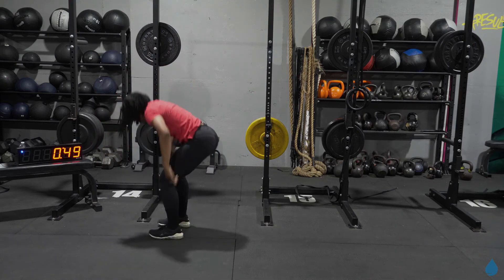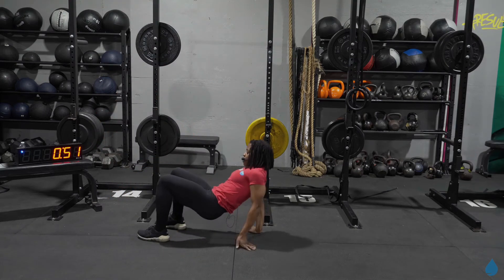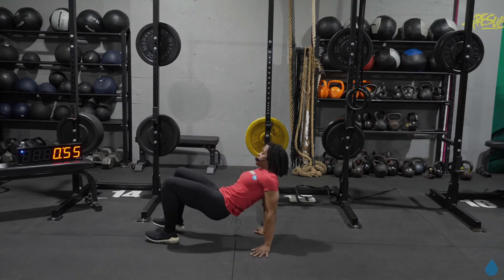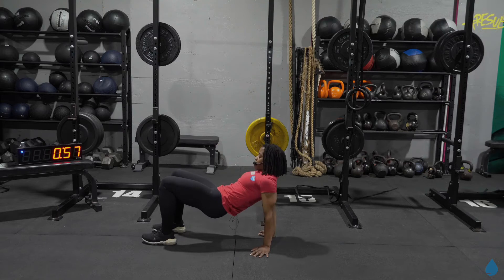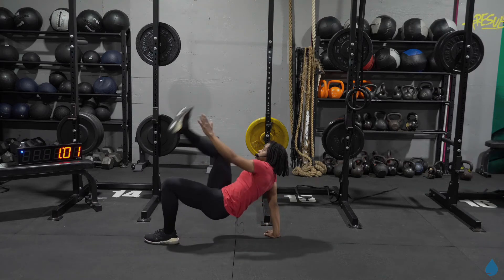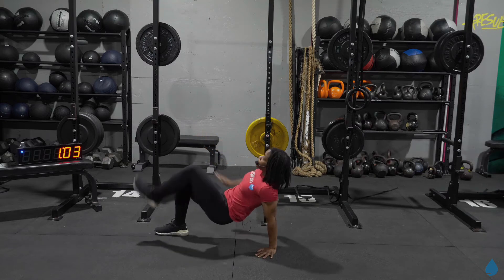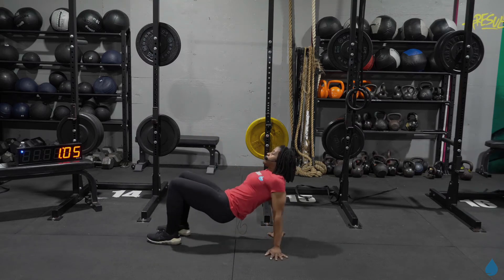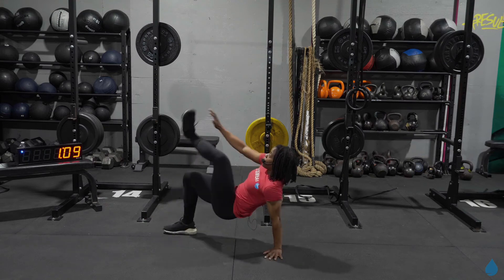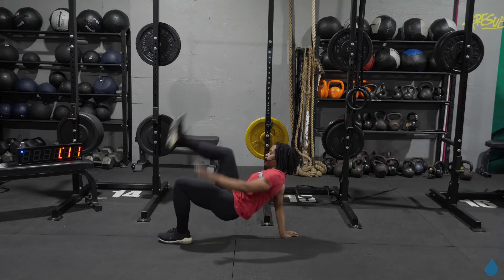Taking it down — crab reach. Hips are up. Opposite foot, opposite hand. Tap and go. Two, three, four, five, six, seven, eight, nine — and there's 12.